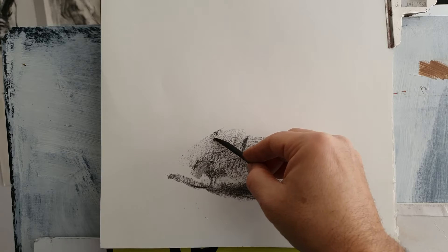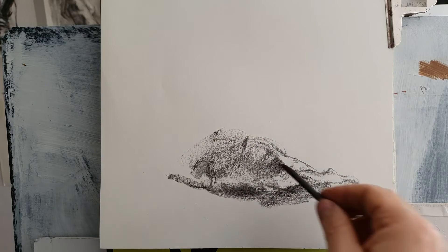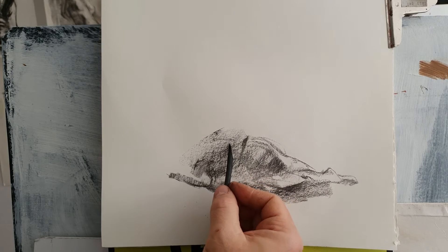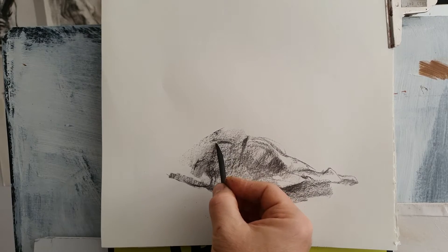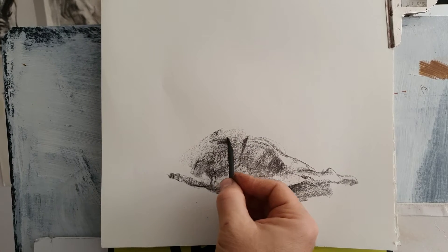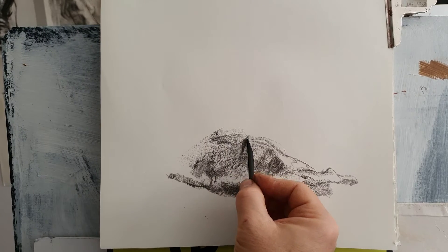Then you have the knee cup here. To get a good reading of where the chest is — and the breast, which is here — then you have the arm here and the elbow there.